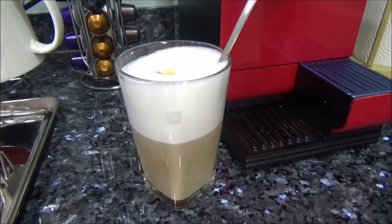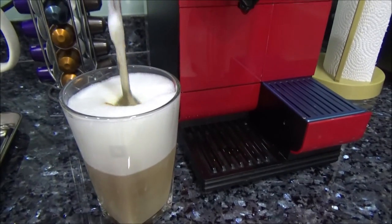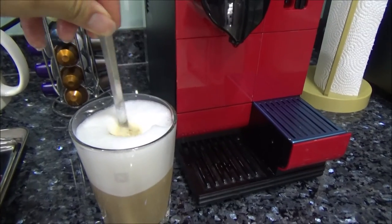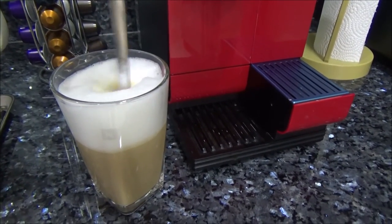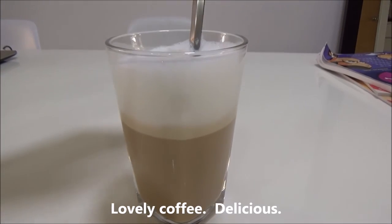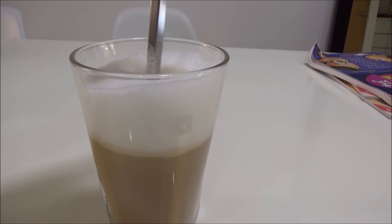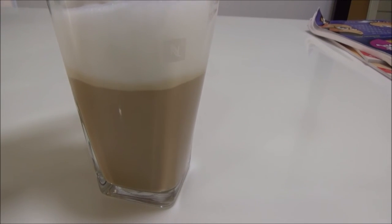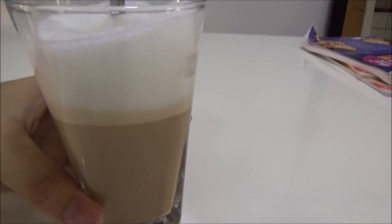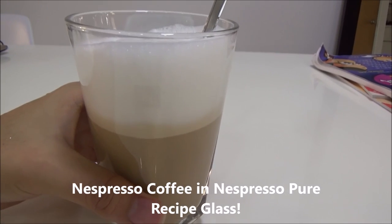Oh yes, I forgot to mention the long spoon that comes with the cup. Why do you need a long spoon? Because the cup is quite deep, and the long spoon allows you to stir in your sugar beautifully. And after you have stirred, the sugar and the milk level comes a bit lower because the froth has gone off a bit, and the cup is beautiful to look at. Cheers to good coffee! Ciao!